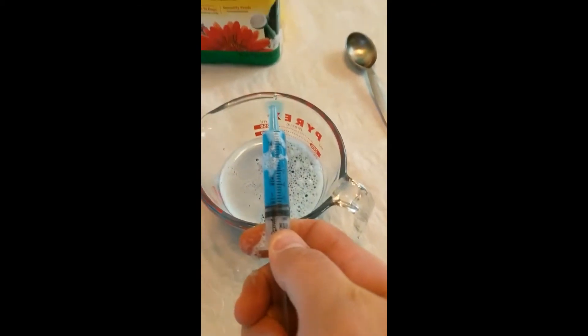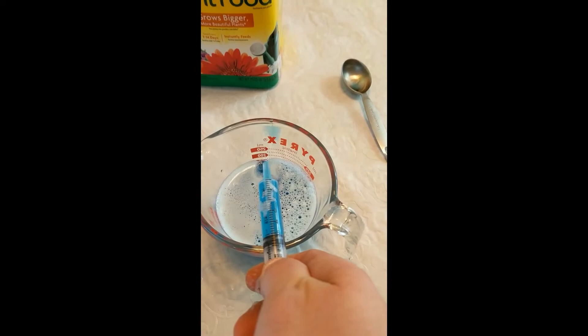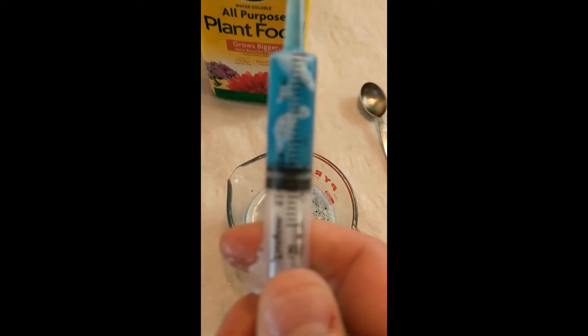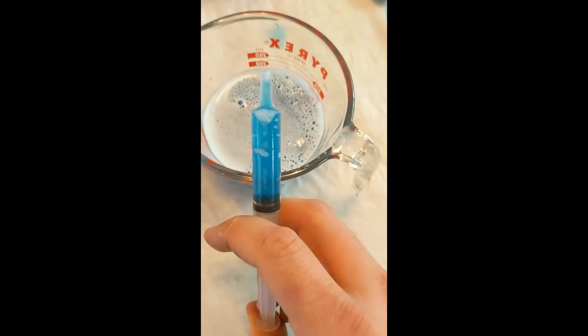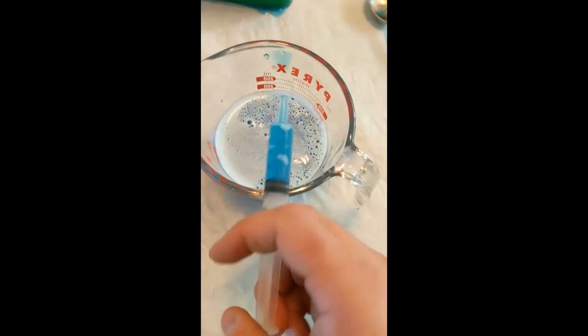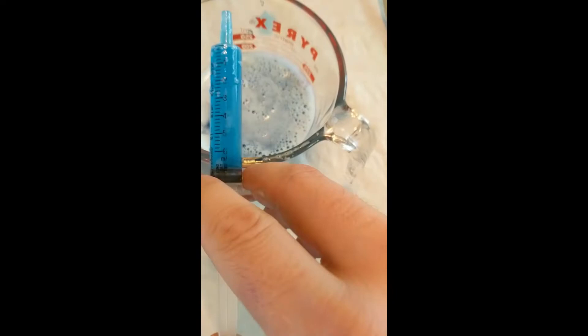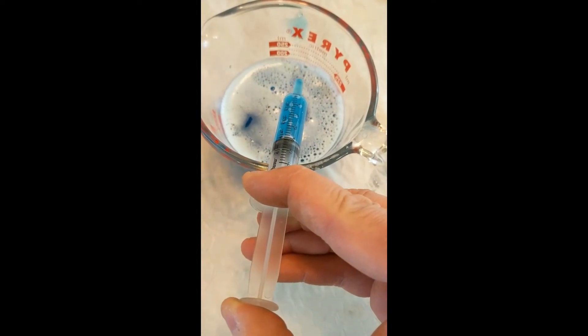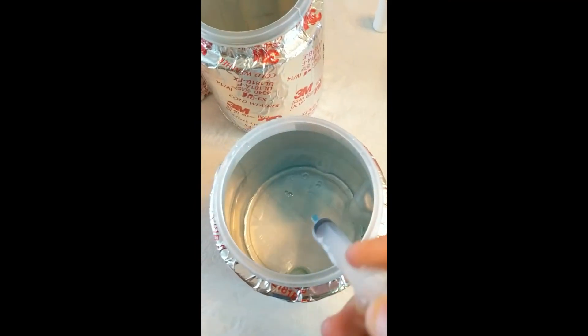I'm drawing four milliliters, add it to the water, then get another four milliliters — make sure there aren't any bubbles. Because I just made a new solution there are bubbles; get those out of there. So four milliliters plus four milliliters gives me eight milliliters of solution total in the container.